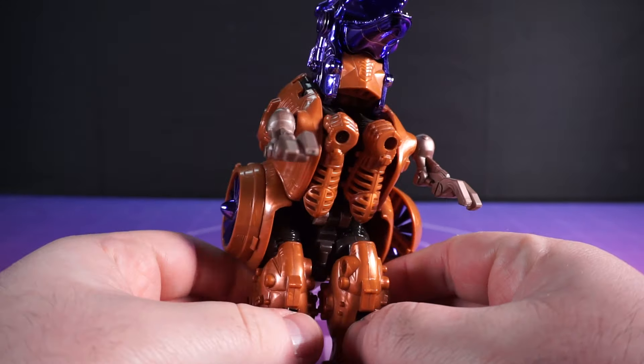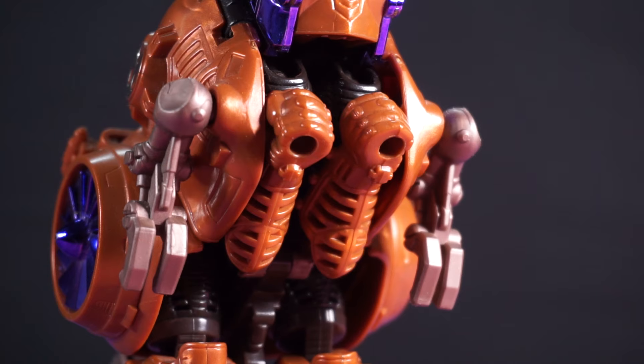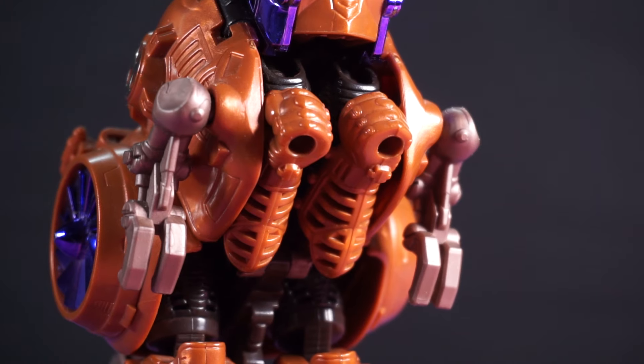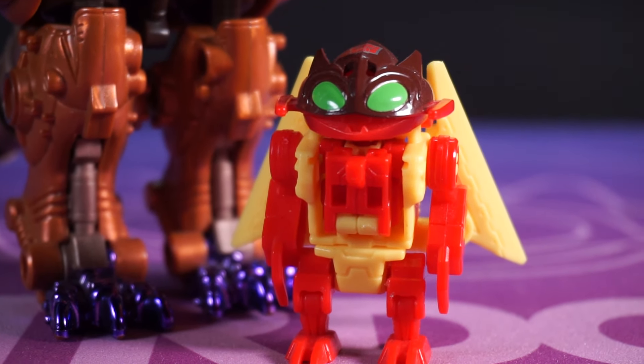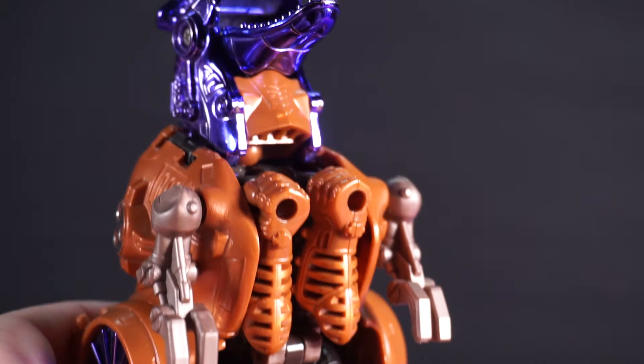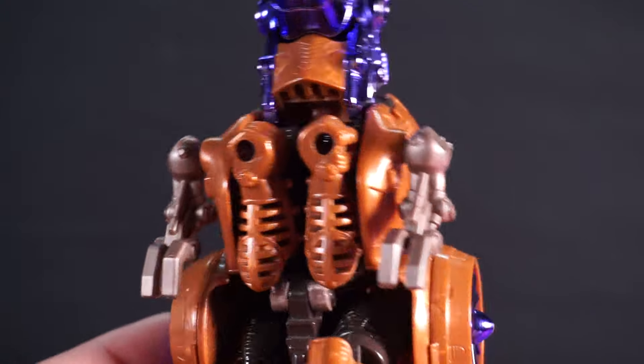There is the small matter of these honking great fists in his chest. Talk about a heart attack. They're just coming out. You just can't tell me that this couldn't have been hidden with some sort of forearm plates or, dare I say it, a flap.